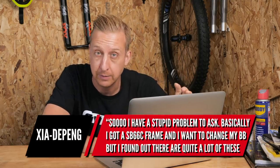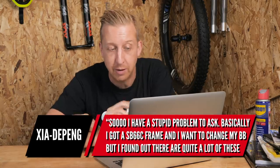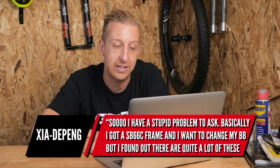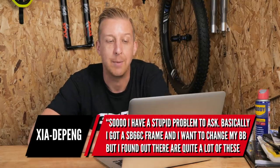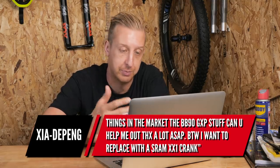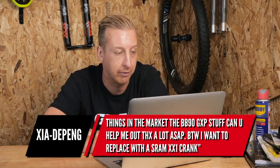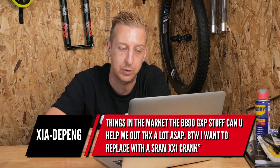So all sorts of questions this week. First one is from Shah De Pung — hopefully I've got your name right. 'I have a stupid question. I have a Yeti SB66C frame — very nice bike — and I want to change my bottom bracket but I found out there's quite a lot of things on the market: BB90, GXP stuff etc. Can you help me out? By the way I want to replace it with a SRAM XX1 crank.'